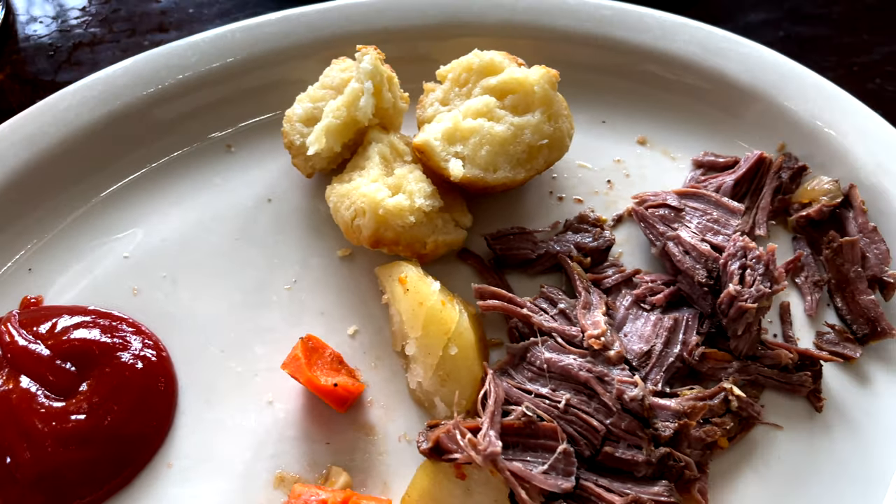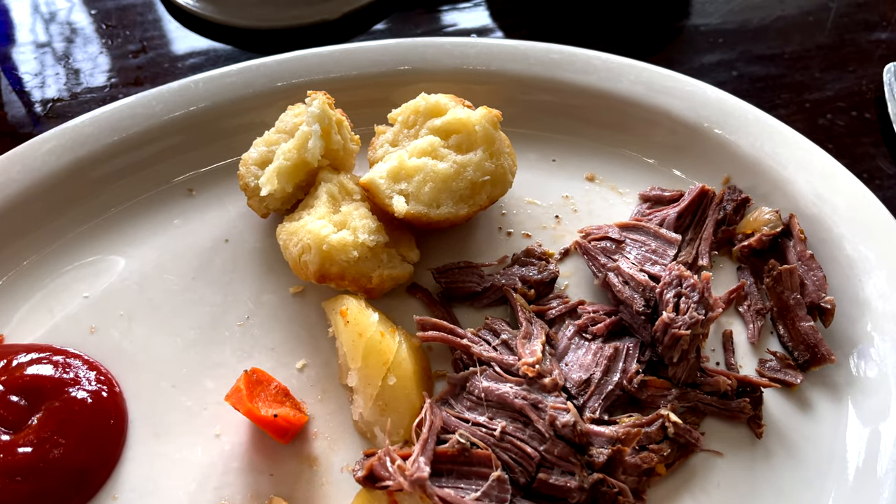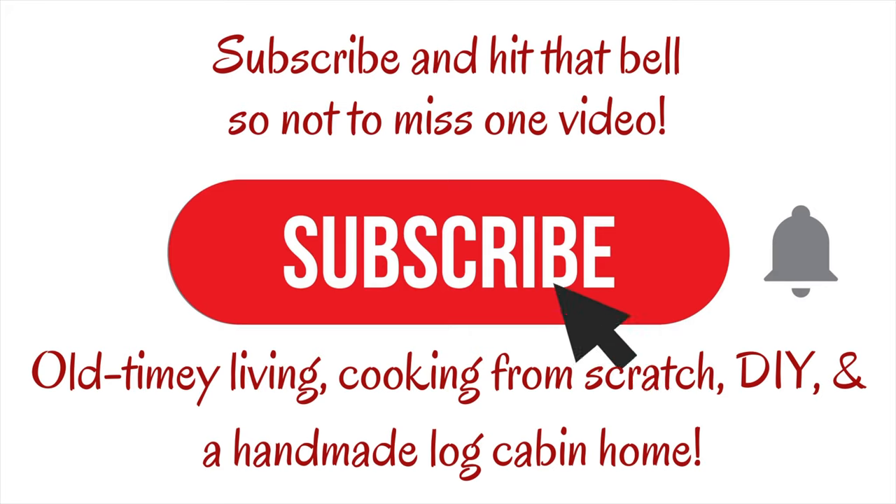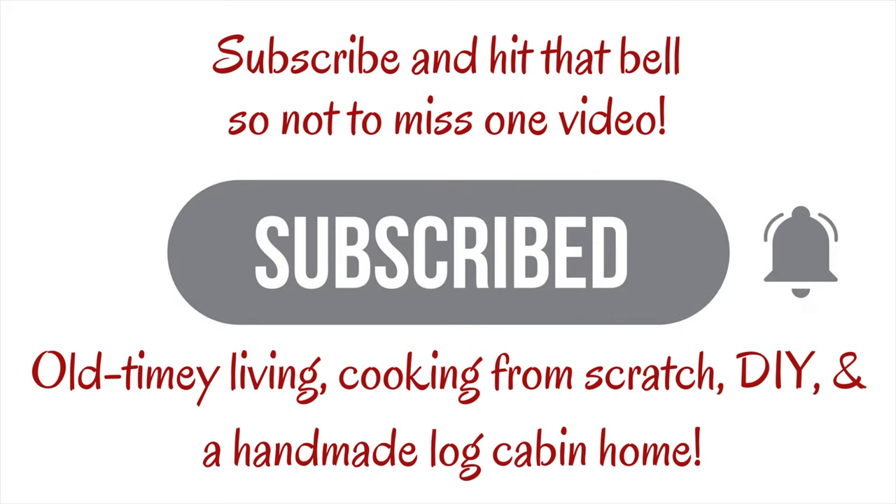If you haven't already, please hit the subscribe button and hit that bell for all notifications so you'll get notified every time I upload a new video. Thank you for visiting and please share.